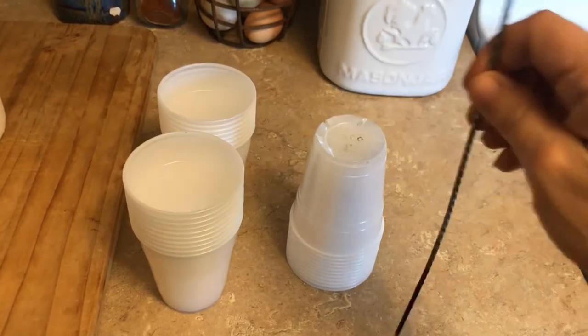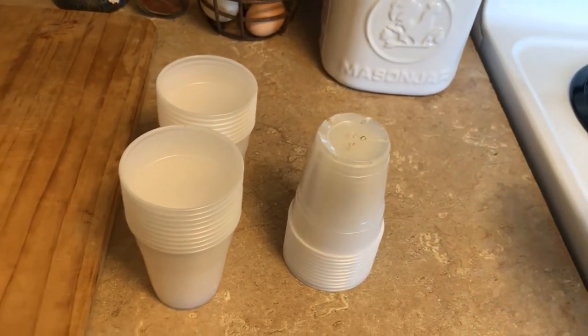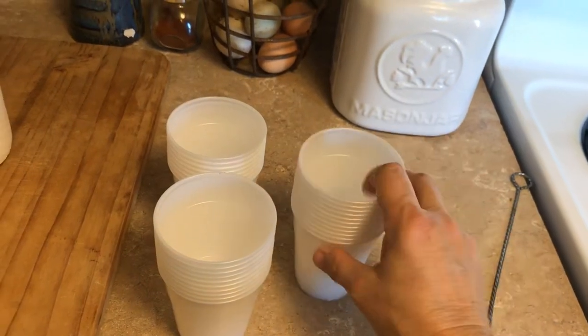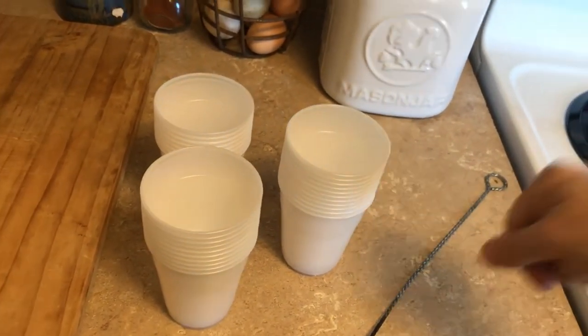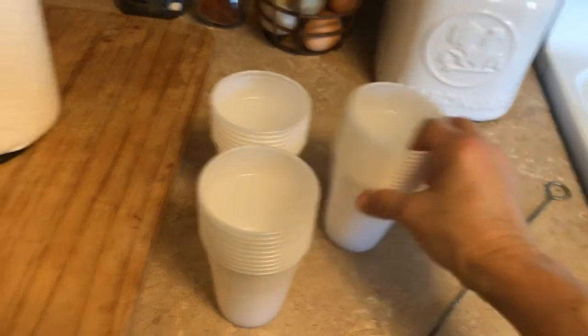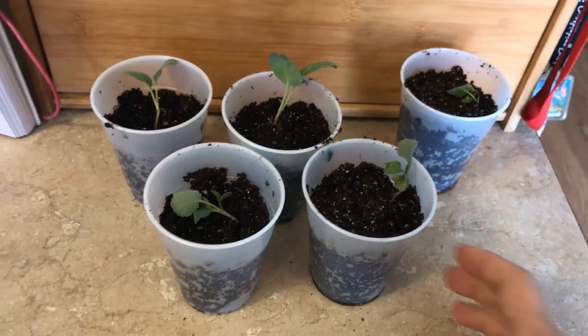Sometimes the skewer won't go all the way through, so you'll know to put it back on the burner and get it hot again. It's a good tip because I did all these cups in just a few minutes. If you have paper cups, just do them that way too — that would be easy. I've done paper cups but I ran out, so I'm using these plastic ones this morning.